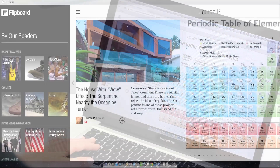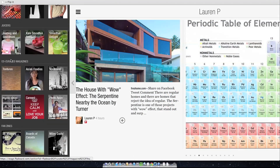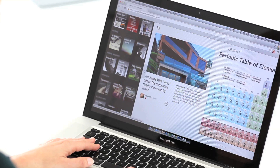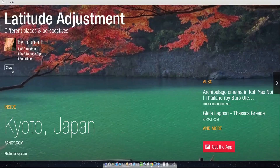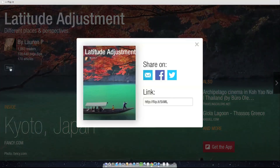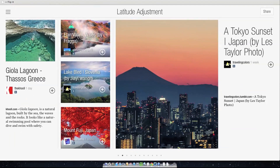You can also click on the menu icon to see other magazines curated by our community. You can share magazines you love by clicking on the share button on the cover or in the interior pages.